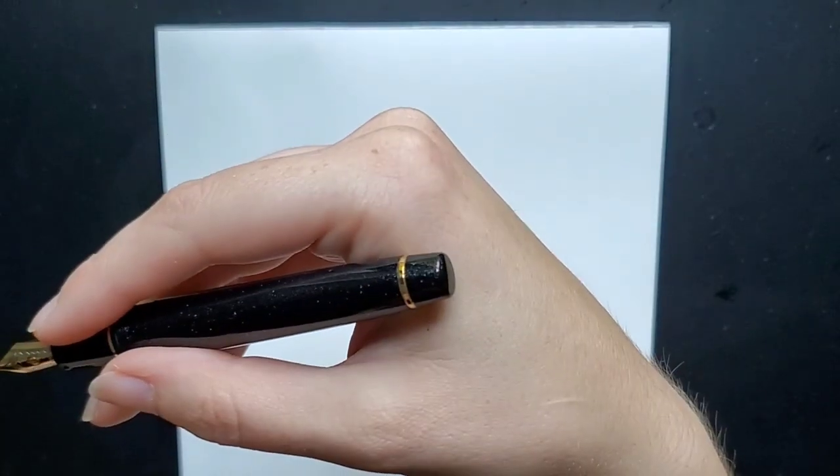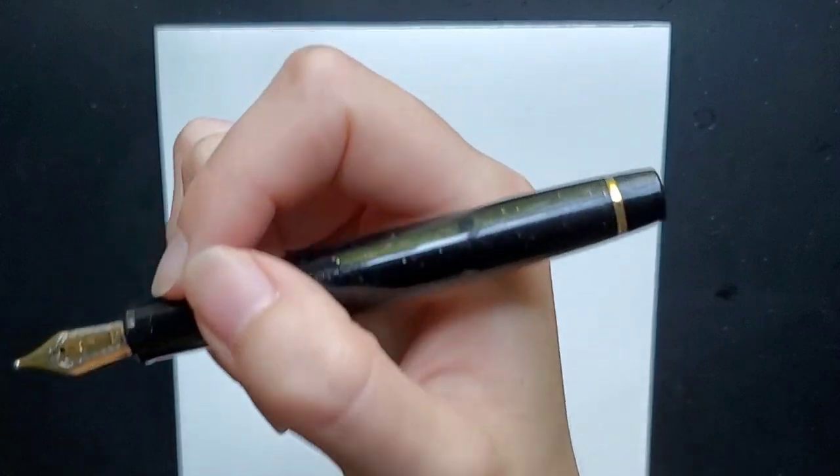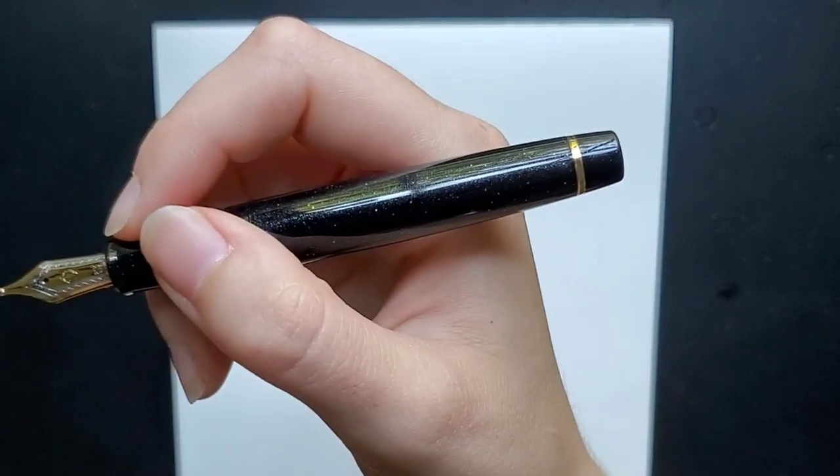It's fairly well balanced, but I have been very intrigued by their King of Pens size, which is the largest size. I think I would love that. This is comfortable — I don't have any issue writing with it — but I do think I would like their larger pen as well.